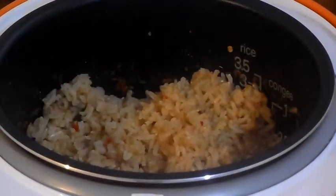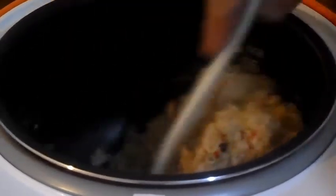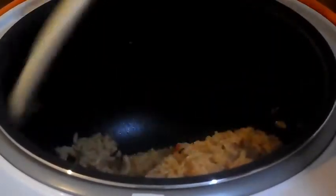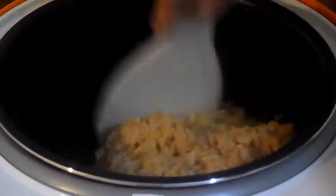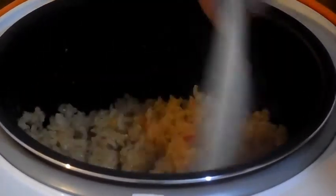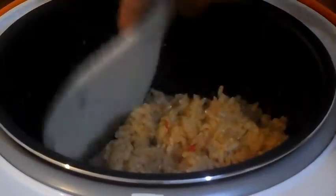Now, compared to the other rice, look at this one. It's still a little bit wet. Then again, it's brown rice — maybe it's supposed to be soggy.